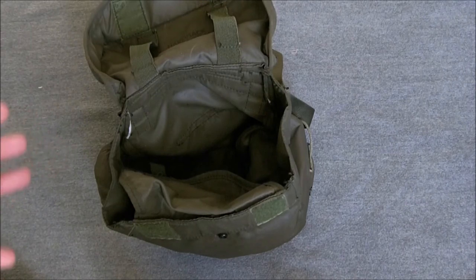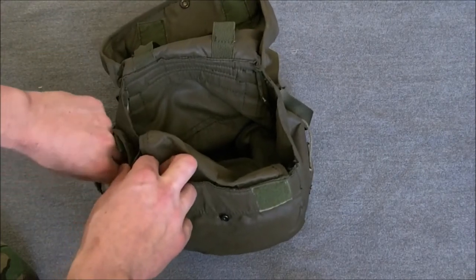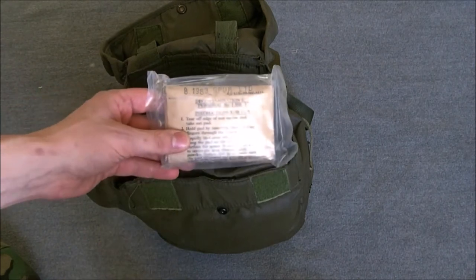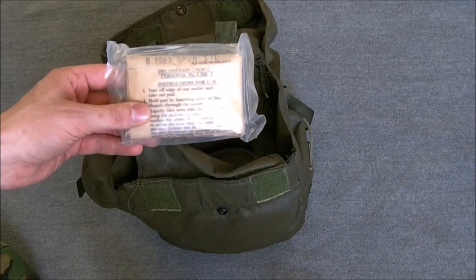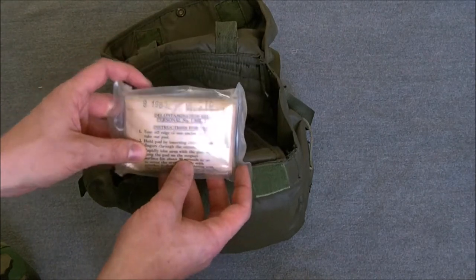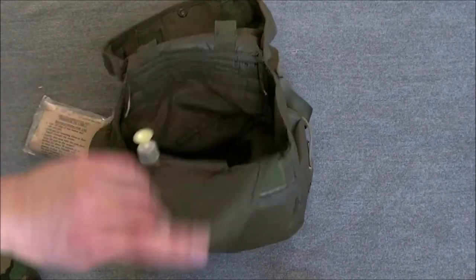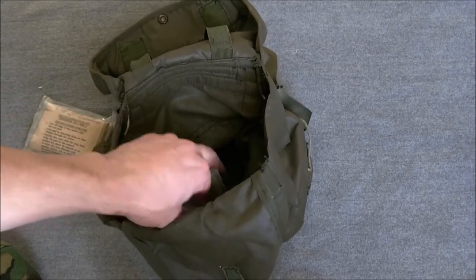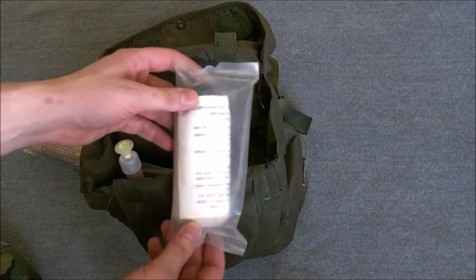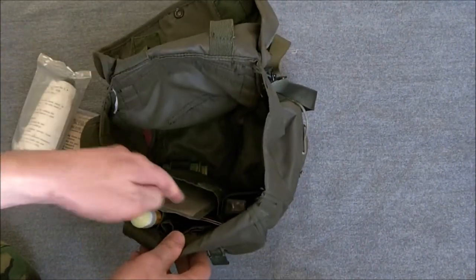In terms of contents, I have a few more items for this one compared to the other video. We'll start with the side pouch which carries the decontamination kit, personal number one Mark I — pads impregnated with fullers earth essentially — a new block, bang and rub with these to decontaminate. That's a 1983 dated pack as you can see. That goes in the side pouch. Opening up the main compartment, we have the decontamination kit personal number two Mark I, which is a bottle of fullers earth. That goes in this compartment here.